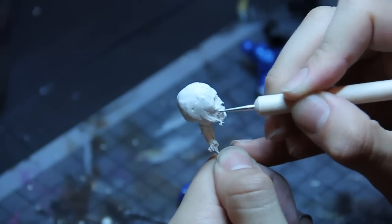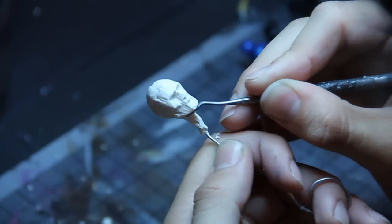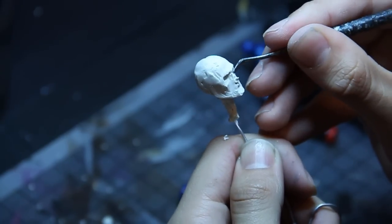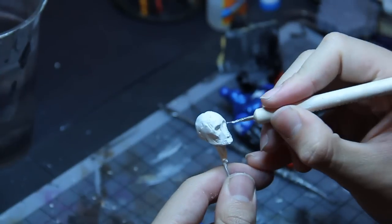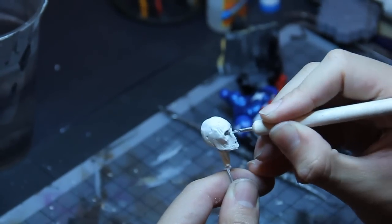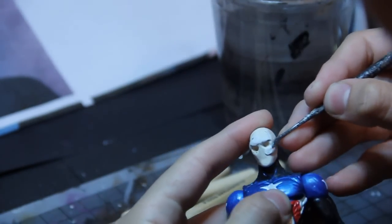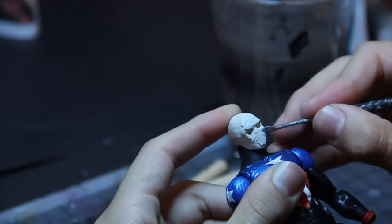What I did when I laid down the facial features was actually take them off. Since this won't harden by itself, I actually baked it, keeping just those eye sockets and some of the bone structure. That way I could come back when that's all solidified and just keep adding on to get those finer details and facial features.